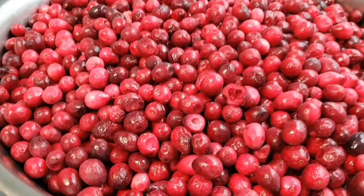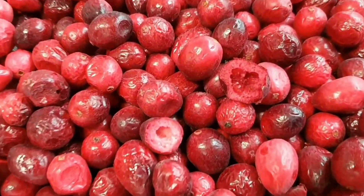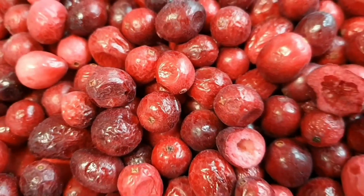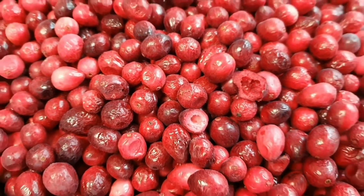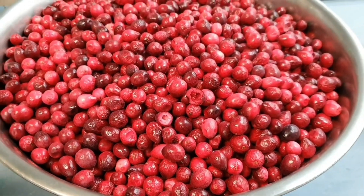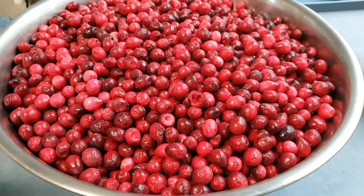We are making chocolate-coated freeze-dried cranberries. Look at how beautiful and delicious these look. If you've not tried freeze-dried fruit before, it gives a very crunchy, delicious texture.